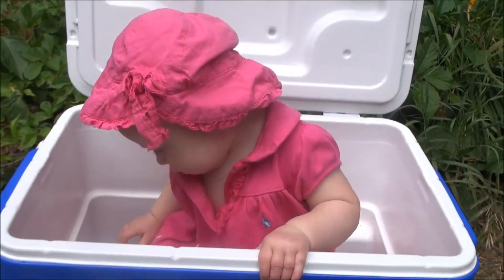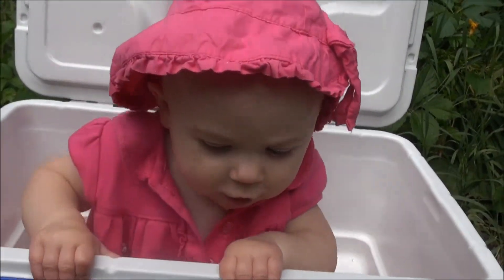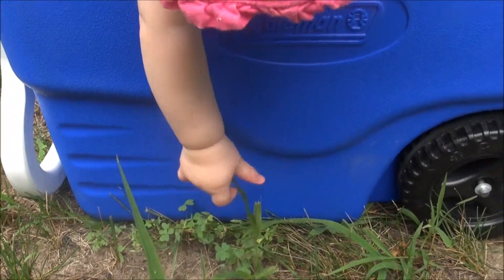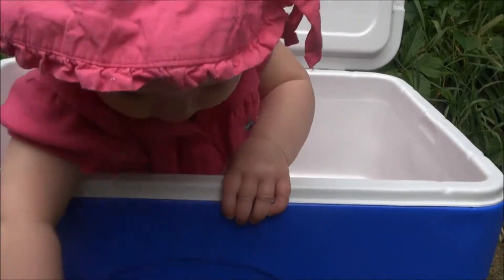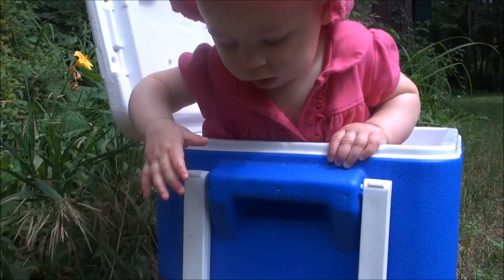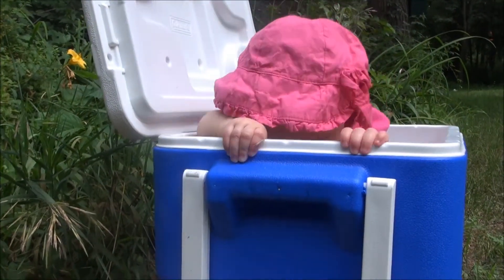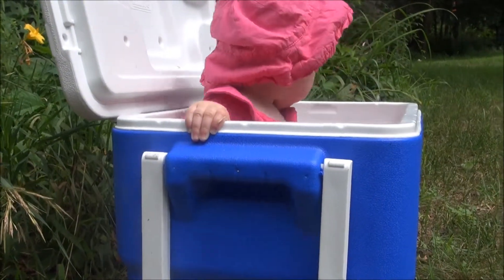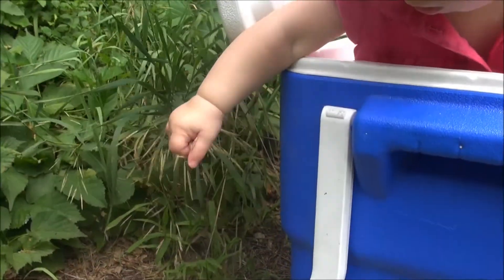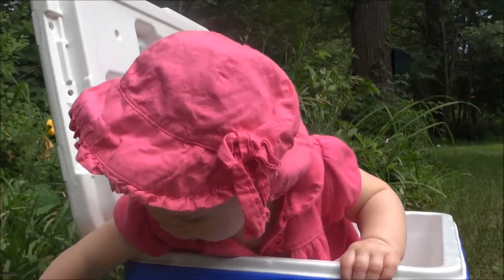This can also double as a swimming pool. Well, thanks for helping me on my project today. Say bye. Bye-bye. Are you collecting for later? What have you got in there? What have you got in your cooler? Oh, look at that. Yes, girl.